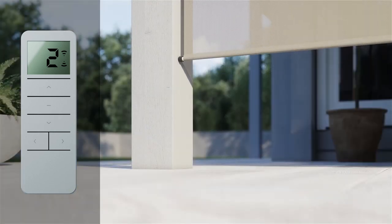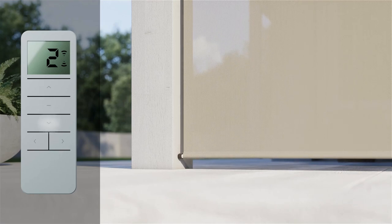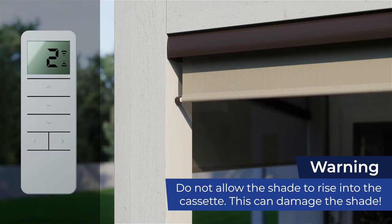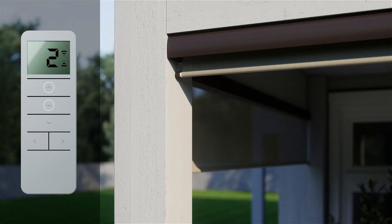Hold the down button to lower the shade to your desired lower limit and then press stop. Adjust the height as needed and then save the limit by pressing and holding down and stop simultaneously. Next, press and hold up to raise the shade to the new upper limit and then press stop. Adjust the height as needed and then save the upper limit by pressing and holding up and stop at the same time.